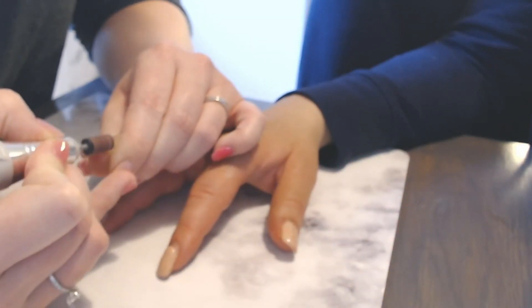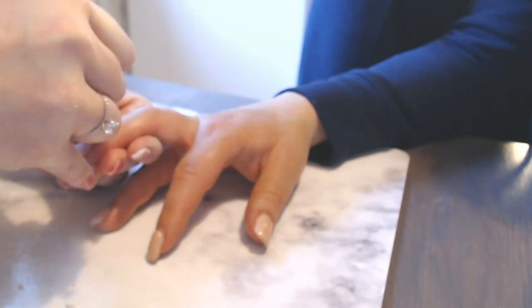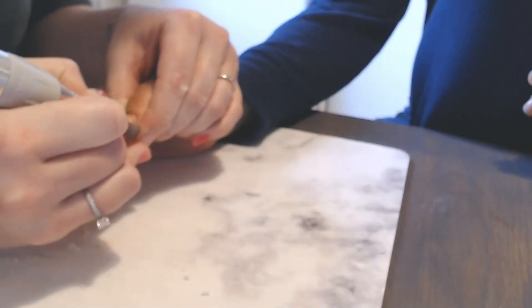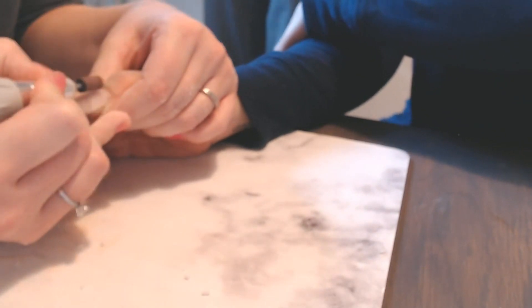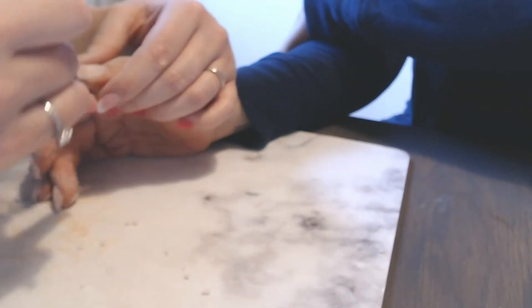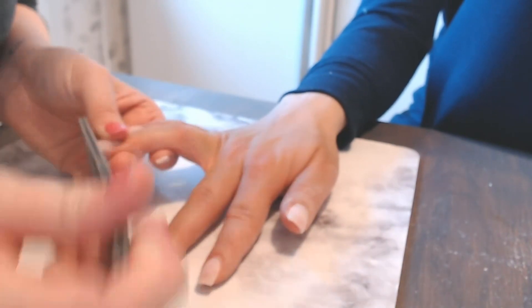I'm just buffing off the previous color and taking off any lifting from the sides. I'm also taking off a bit of length from her nails because she wants them to be a bit shorter. Then I'm going in with a coarse nail file and just reshaping the nails, making sure that they're nice and square.